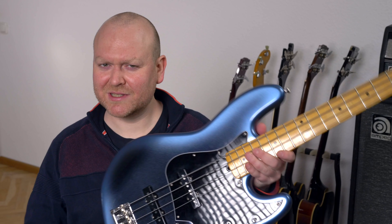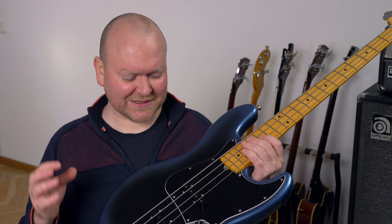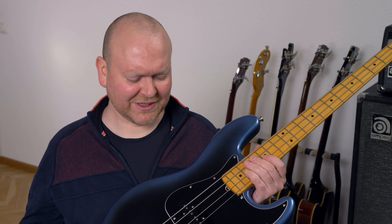Two weeks ago we reviewed this Fender American Professional 2 Jazz Bass, which is a fantastic instrument, but it has a little flaw — not really a flaw, but the pickups can just be improved. And with Kloppmann pickups, this bass… Wow.